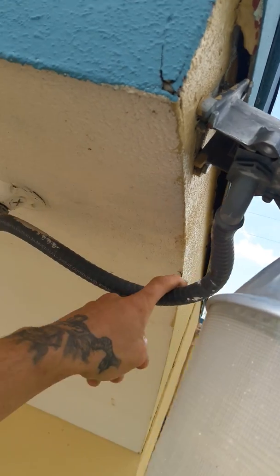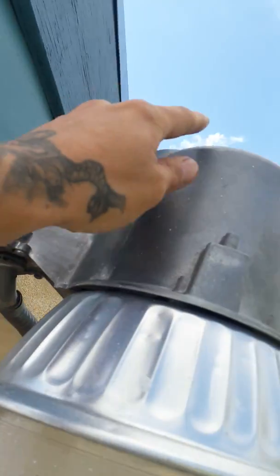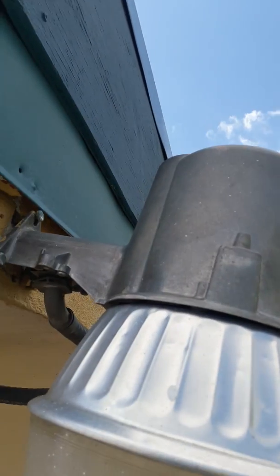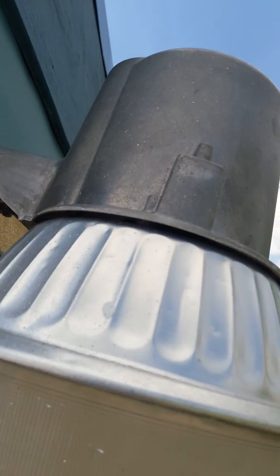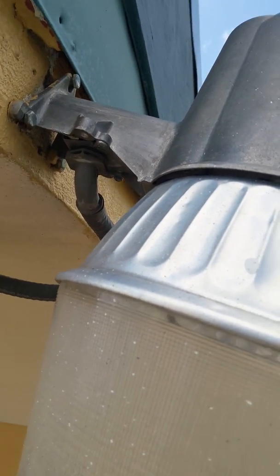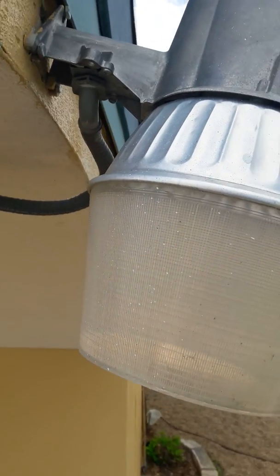Down here is where the electricity comes in and this is a constant power - there's no switch to this because the switch is up here with the photo controller. So what we need to do before we unhook this at all is go find the breaker box and turn off the breaker for this, because it is a hot wire and we don't want to get shocked. Safety first, guys - always, always, always safety first.